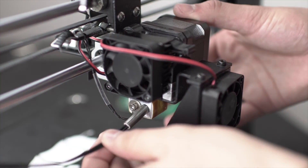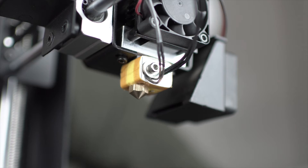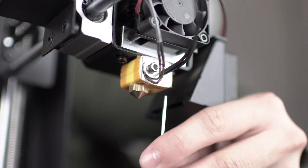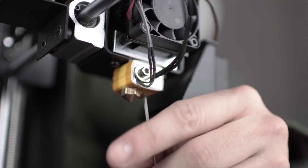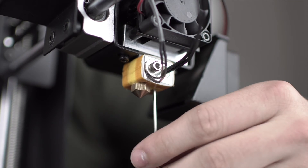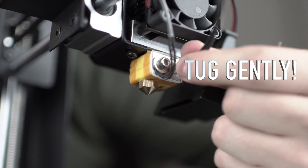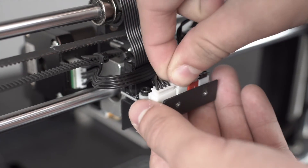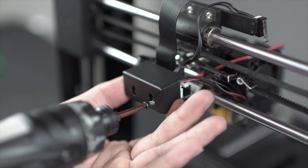Just insert the new core into the heating block and tighten the set screw using the 1.5 millimeter hex key. Now plug your new heating core into the mini board and secure the cover back into place using your 2.5 millimeter hex key.